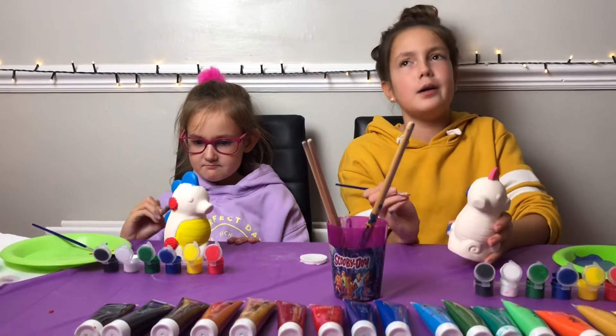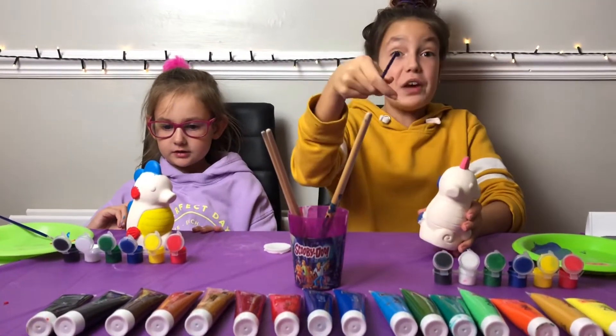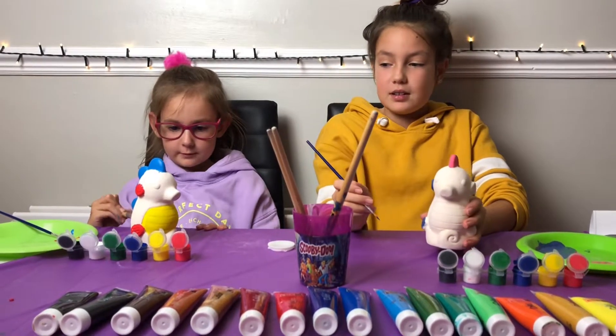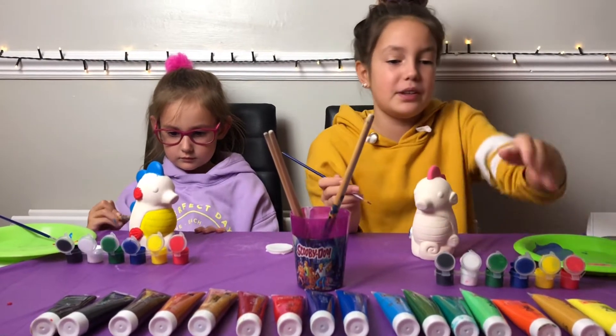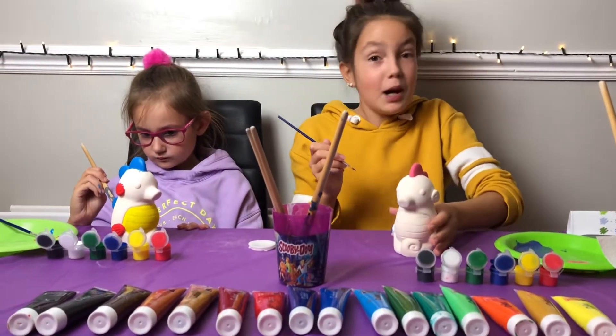Comment down below what your favourite colour is — from what we have on the table, but it doesn't have to be what I have here, this is just some ideas for you. That'll be good.